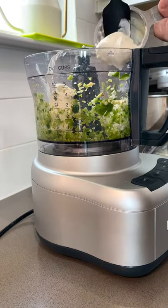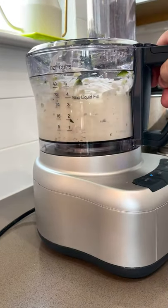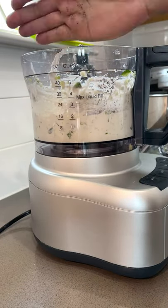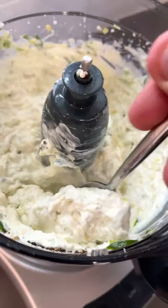Give it a good spin and then add cream cheese, sour cream, and one more blend until smooth. Add whole artichoke hearts drained to the blender with some lemon juice, salt, and pepper and blend until as smooth as you'd like it.